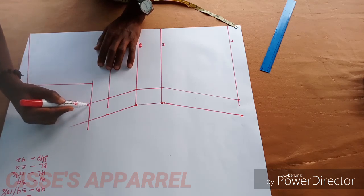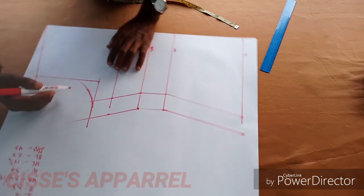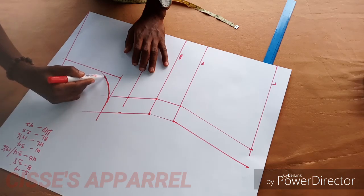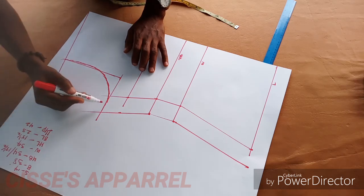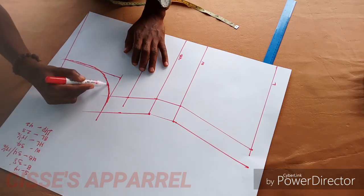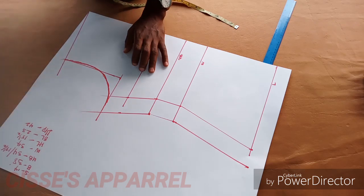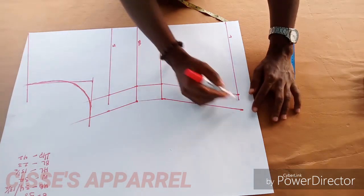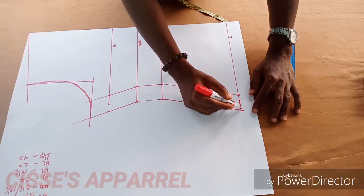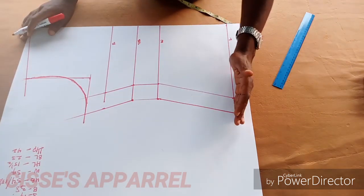Now give it an armhole curve. If you have a curve ruler you can use that, but I prefer freehand. You are just going to curve the armhole that way, then curve the hip measurement the same way.